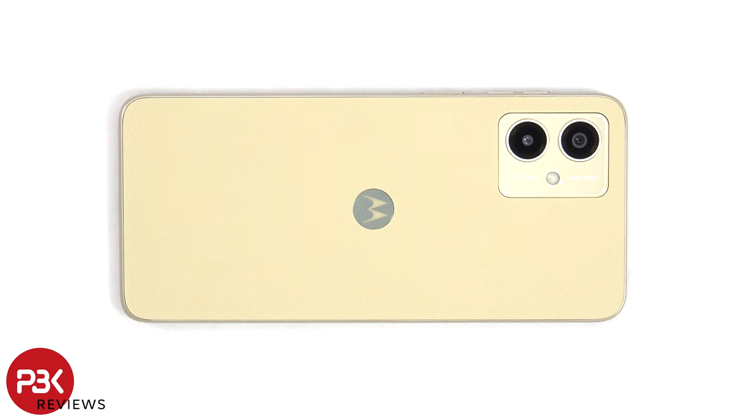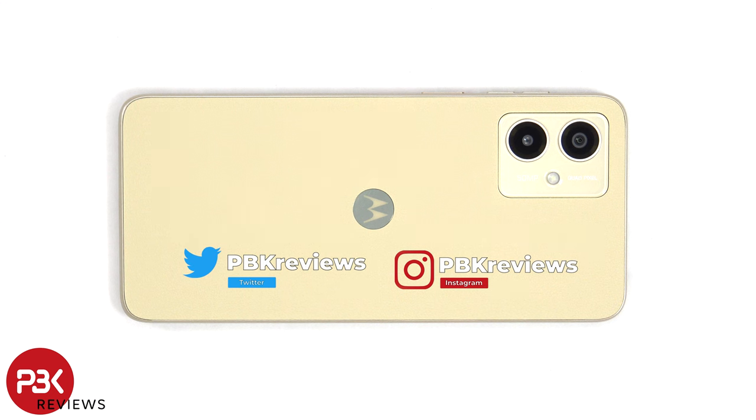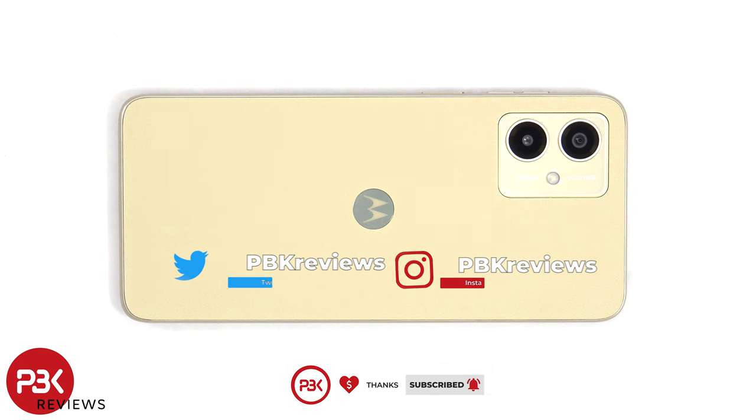In this video we'll be taking apart the Motorola Moto G14. If you're interested in seeing more videos like this, make sure you subscribe and click on the notification bell so you'll be notified once I upload a new video. And if you need any tools, there are links in the description.